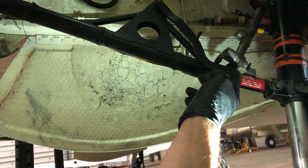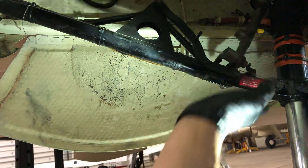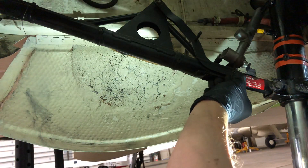The manual calls for 5/16 inch over-center, which means that it's passed in line with the string by 5/16 of an inch.